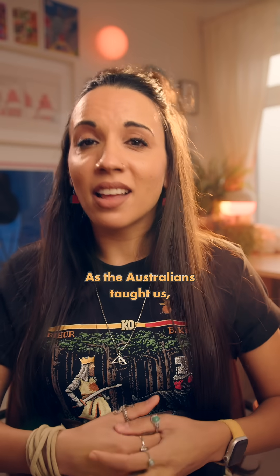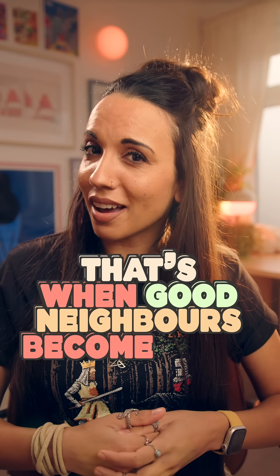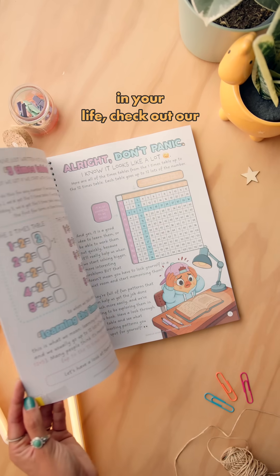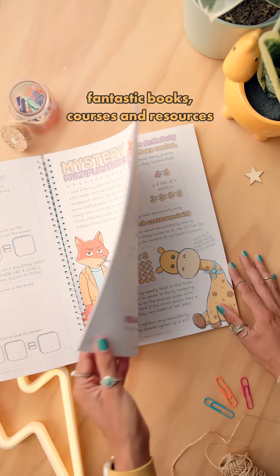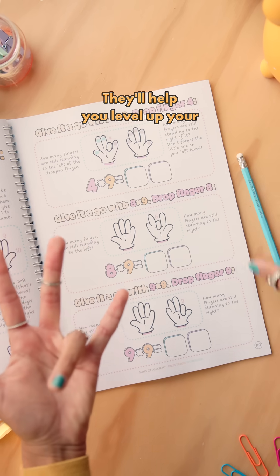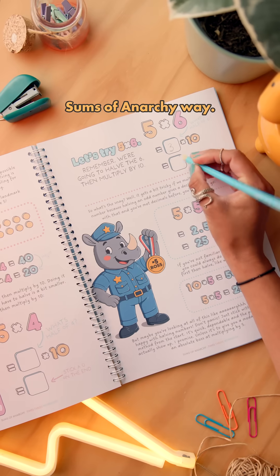As the Australians taught us, that's when good neighbours become good friends. Now, if you want a bit more math and magic in your life, check out our fantastic books, courses and resources on our website at summersofanarchy.com. They'll help you level up your maths game the Summers of Anarchy way.